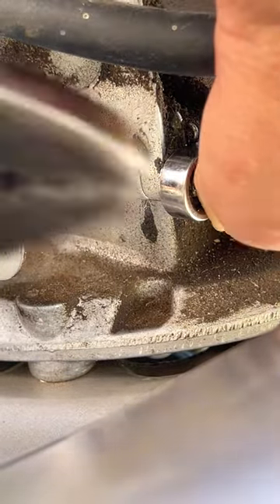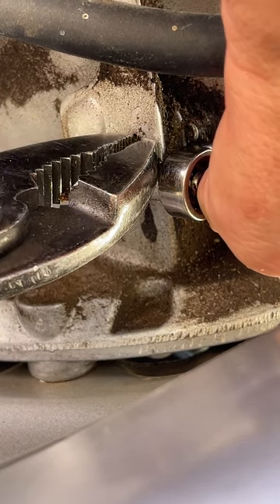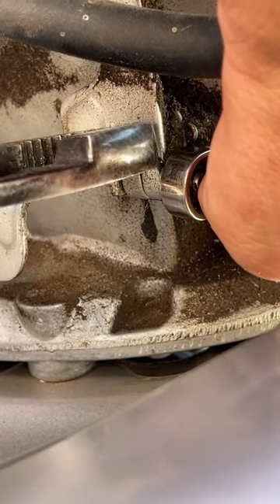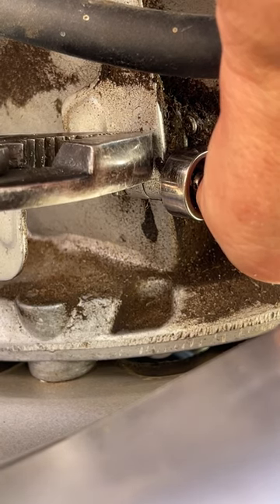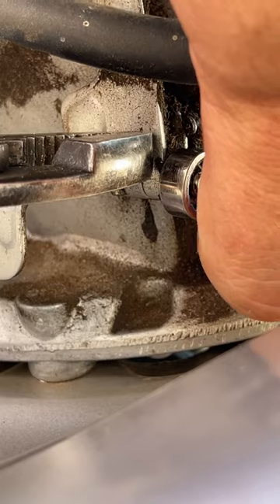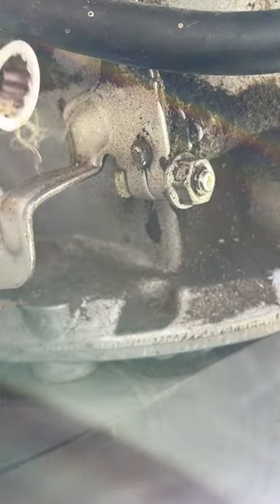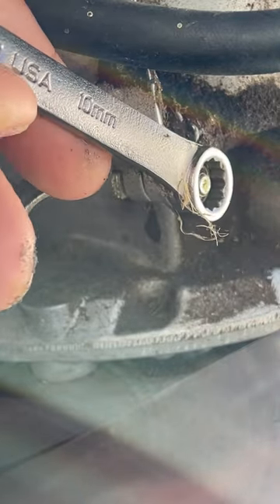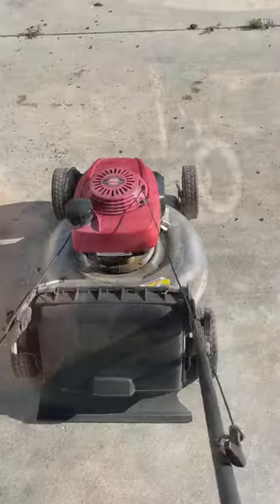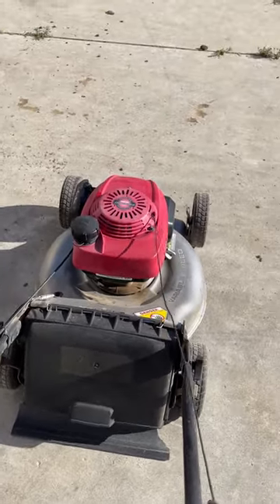Move the linkage back — move this counterclockwise, but you can see it does not move very much. Move it all the way back while pulling the arm back just like this, and now just pull the cord.